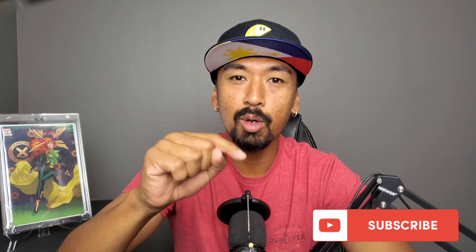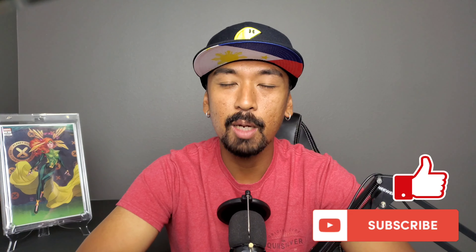Thank you to all the new subscribers and all the current watchers who are tuning into this channel. If you are not subscribed, go ahead right down below, hit the little red subscribe button, give this video a nice little thumbs up. And without further ado, let's go.